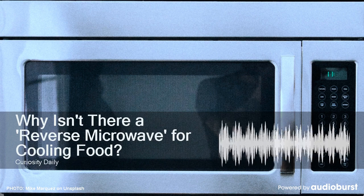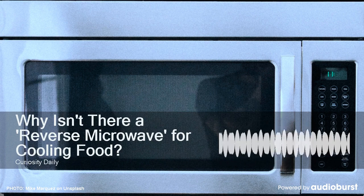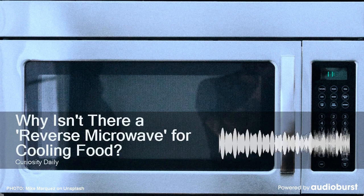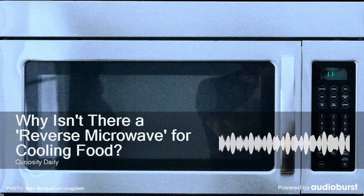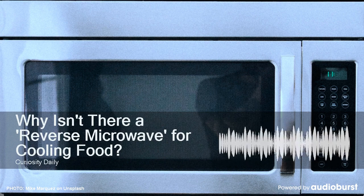I mean, have you ever felt how warm the back of your fridge is? So that's an overall increase in entropy. Meanwhile, the cold air is a poor conductor, meaning it doesn't do a very good job at removing heat from the water. That's why you have to wait for hours before you have solid ice cubes.